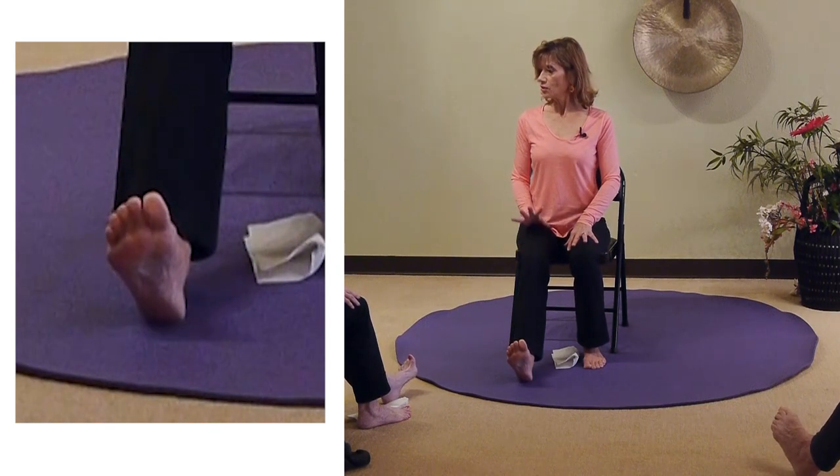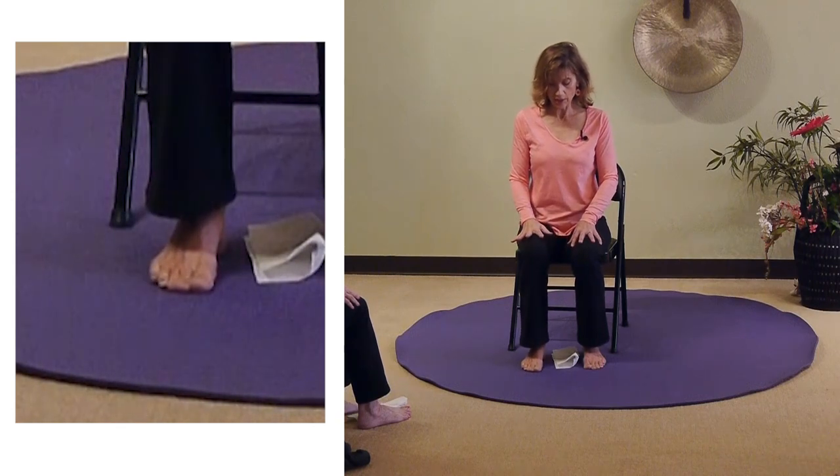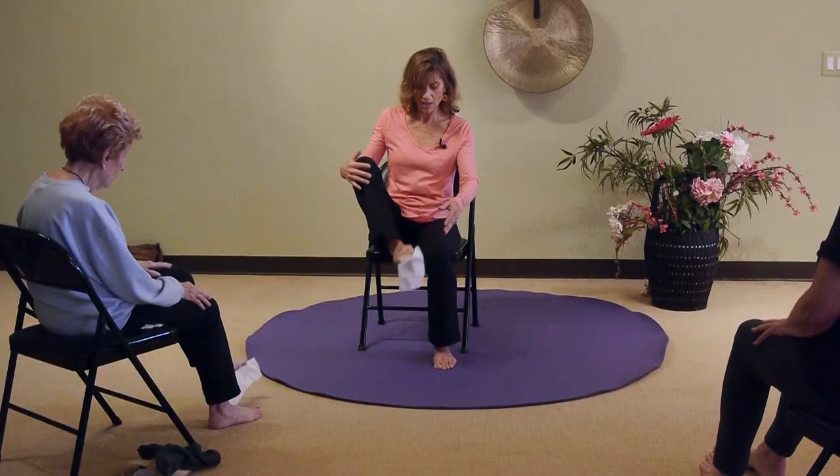Slide, flex, drop all the way back in, and this time come to center and try to pick up the Kleenex with your toes and bring it up to your hand.